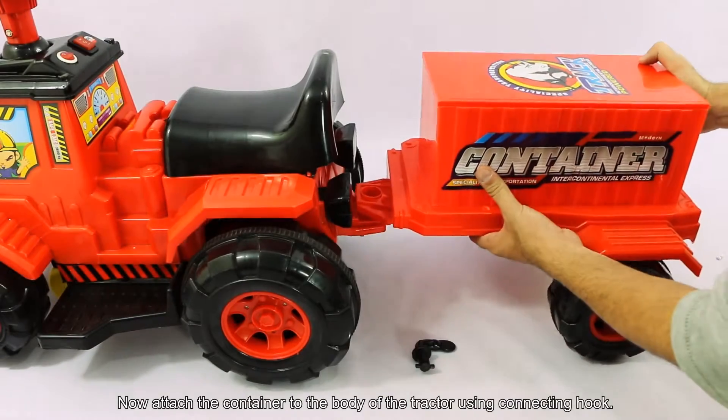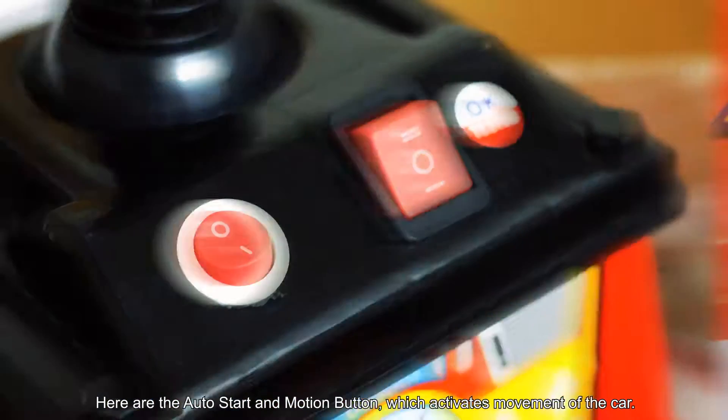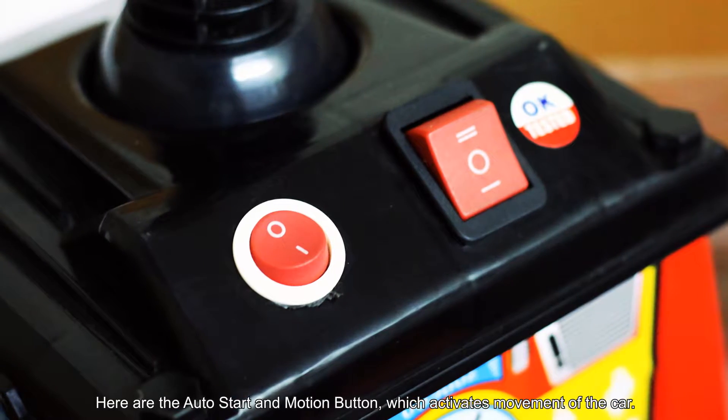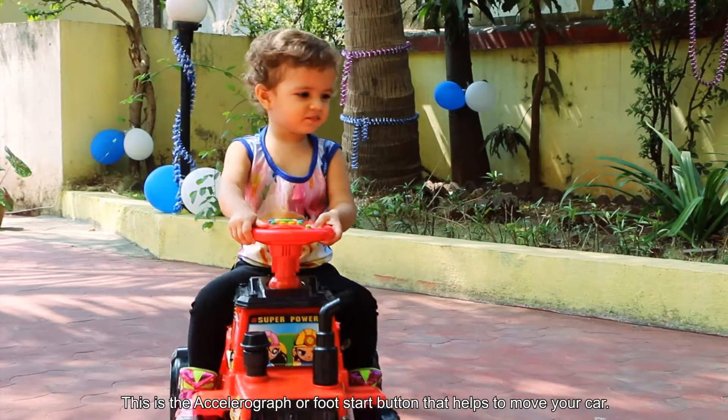Now attach the container to the body of the tractor using the connecting hook. Here are the auto start and motion buttons which activate movement of the car. This is the foot start button that helps to move your car.